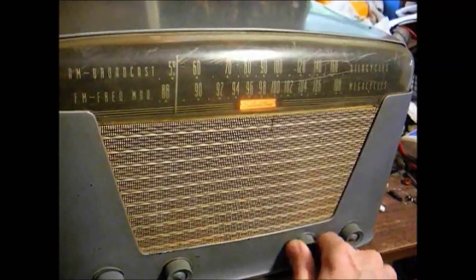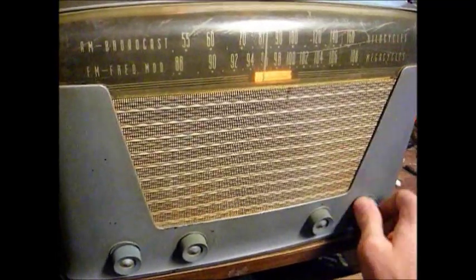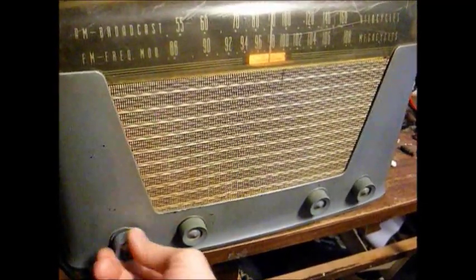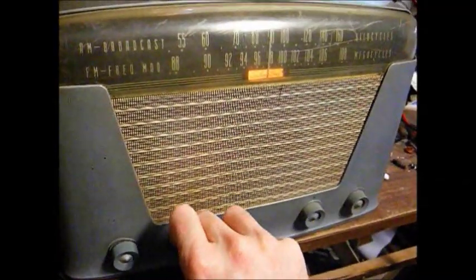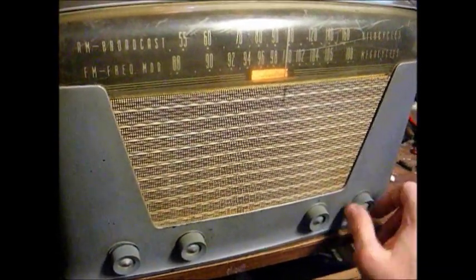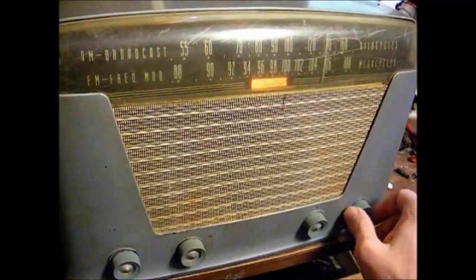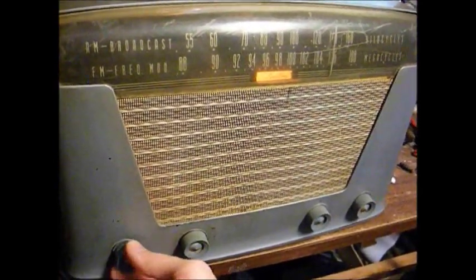FM appears to be totally and completely dead. Let's try AM. AM works, but it's not as perky as it could be. Our volume is weak and a little distorted. Now that's very distorted and weak.